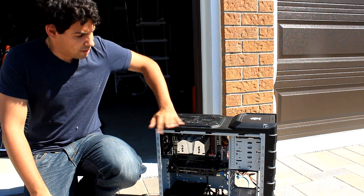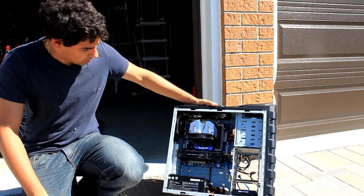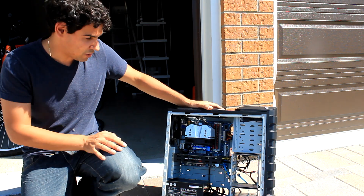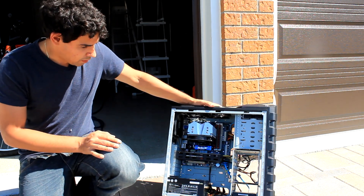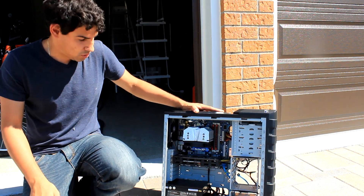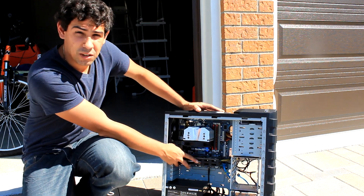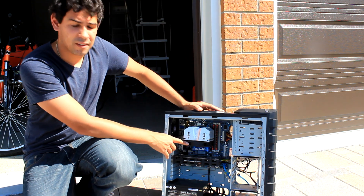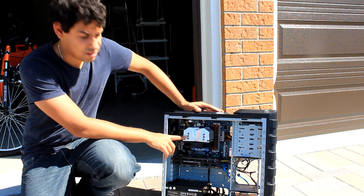So there you have it guys, nice clean PC once again. Looks like new — well, pretty much. You're not going to get it all off unless you get a small brush and stuff like that to make it nice. Once you have it all apart at this point, if you want to do a really good job — I was just doing a quick job — you could take out your video card, CPU cooler. You did see me remove the fan just to get more dust out of the heat sink.